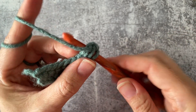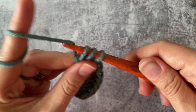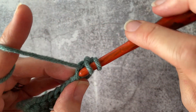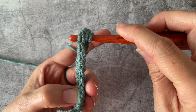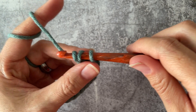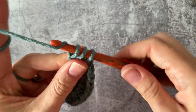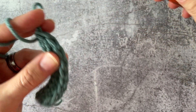Let's do a couple more here. Take a look and see what it looks like. One more — yarn over, inserting it underneath those two, yarn over, pull up, yarn over one, yarn over all three.